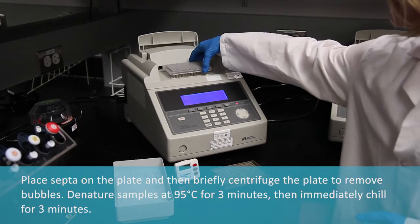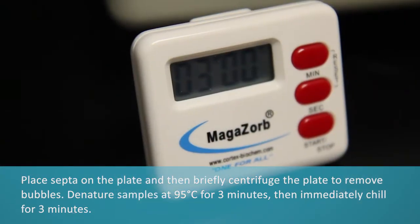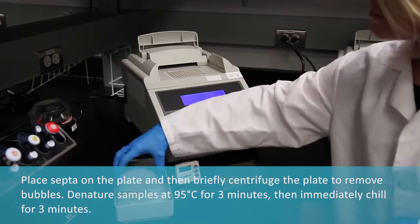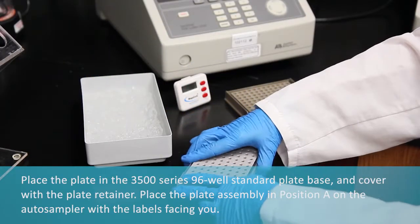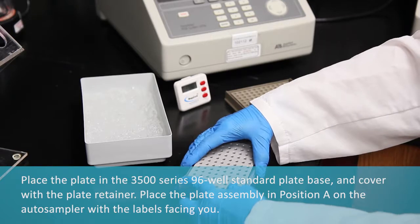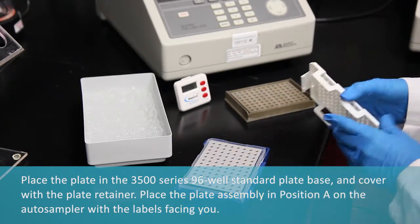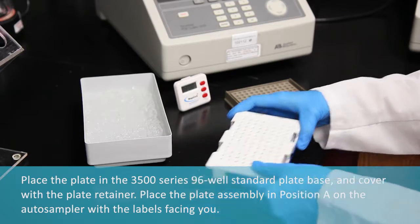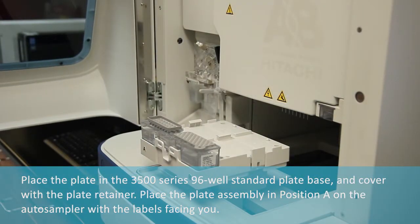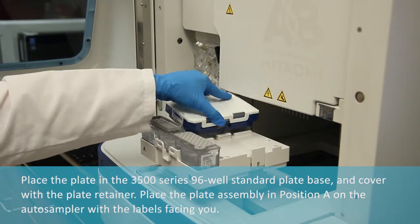Denature samples at 95 degrees C for three minutes, then immediately chill for three minutes. Place the plate in the 3500 series 96-well standard plate base and cover with the plate retainer. Place the plate assembly in position A on the autosampler with the labels facing you.